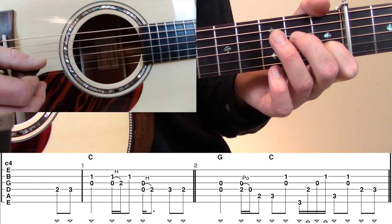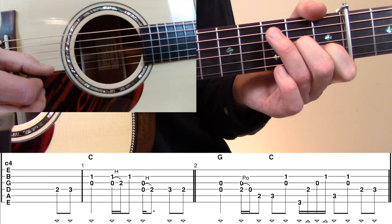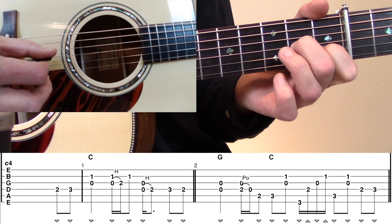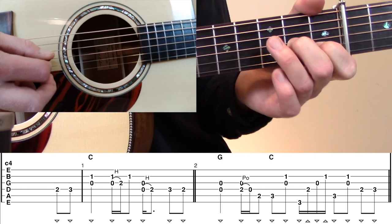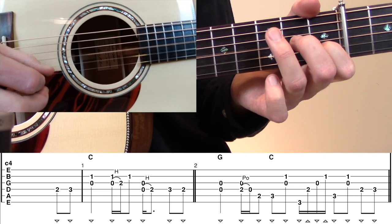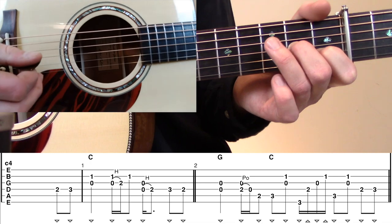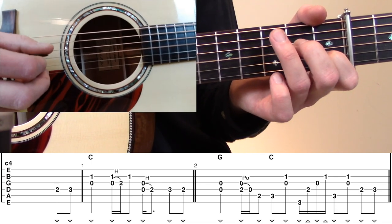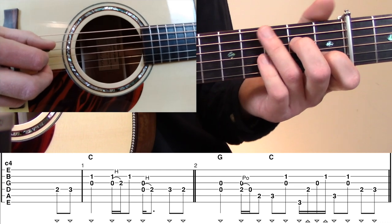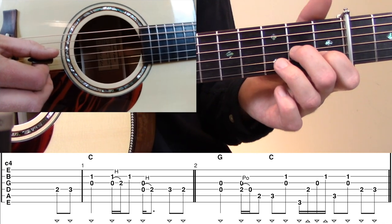At the beginning of measure number one, we're going to hit the higher register of that C major chord — an open G and a first fret B together — with three down strokes in a row. When we reach that open G to first fret B, we're going to play a hammer-on from the open G to the second fret G. I'm actually planting my first fret B with my middle finger, so it's really just the middle finger doing the hammer-on. That hammer-on lands on the second quarter note, and there's another hammer-on — this time open D to second fret D.